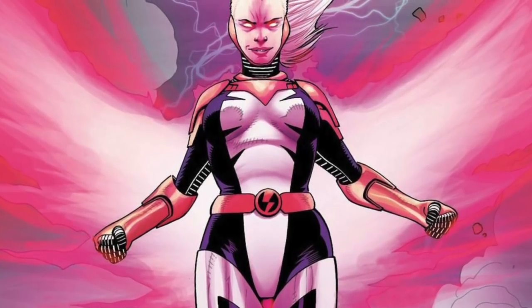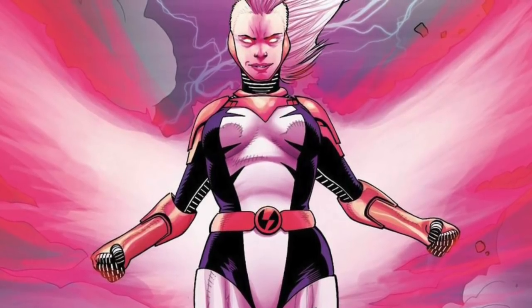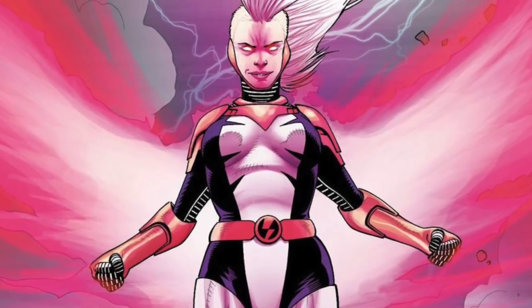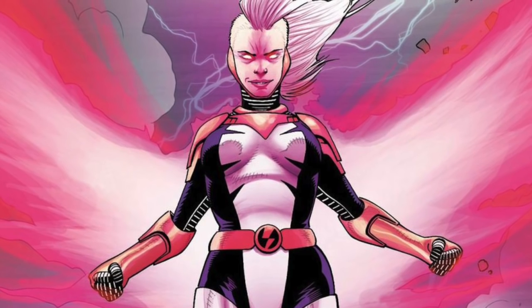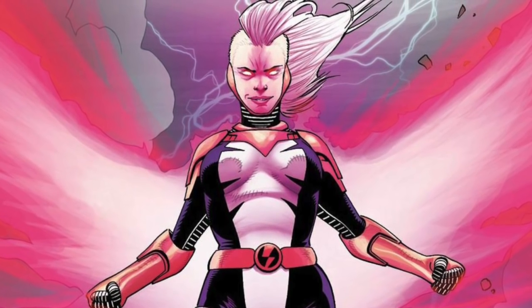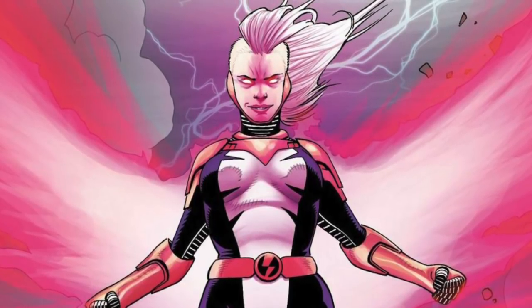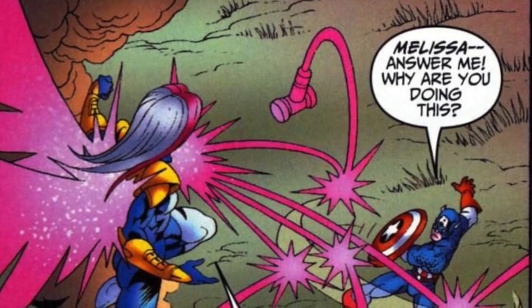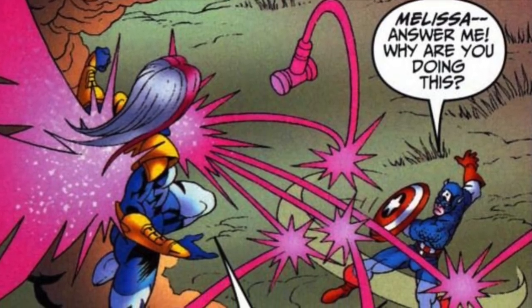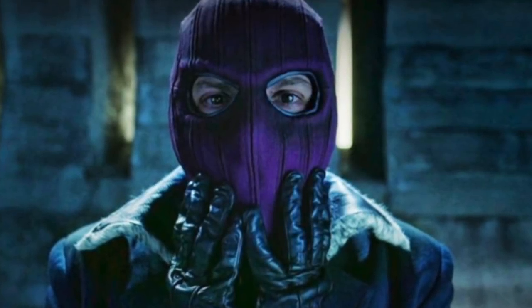For those wrestling fans out there, you'll like Songbird because she's a part of the UCWF — the Unlimited Class Wrestling Federation — which is basically a wrestling group where a bunch of superheroes get together and wrestle each other. After her time in the UCWF, she goes on to become part of Helmut Zemo's Masters of Evil, and eventually she becomes one of the Thunderbolts. We have to remember that Zemo took down the Avengers by himself in Civil War — he is truly an amazing villain.